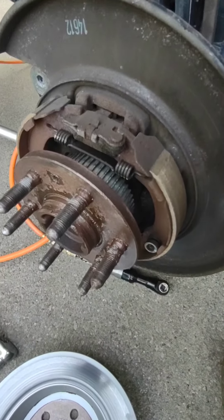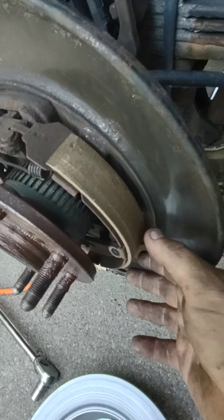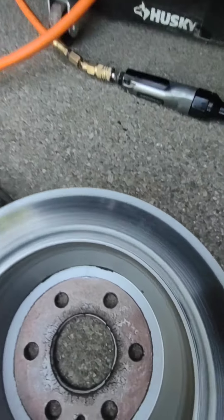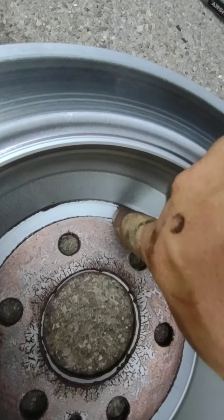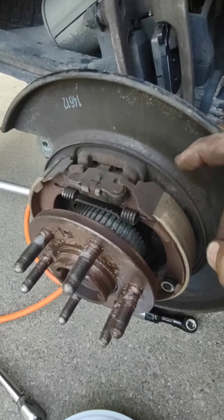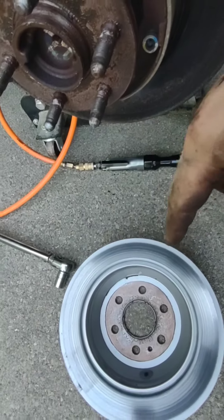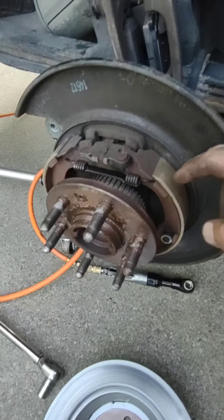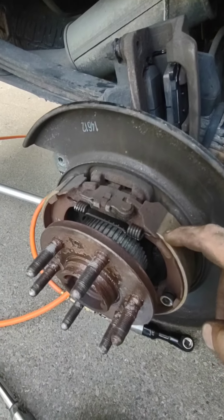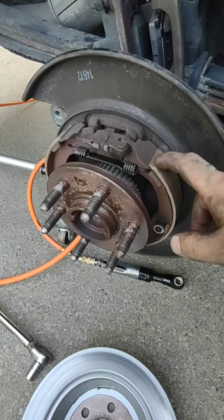We got the brake off — this is the emergency brake — and as you can see it's got a good amount of pad on here, but the inside has some dust. This parking brake was not adjusted to the new rotor. So what we're going to do is clean this off a little bit, get some brake cleaner in here, adjust this brake, and get the rotor back on nice and quiet.